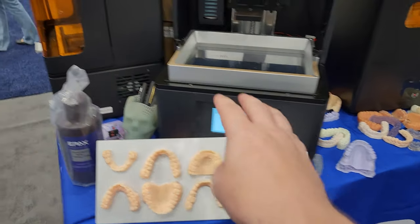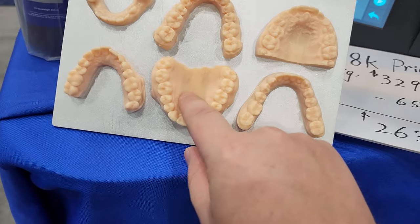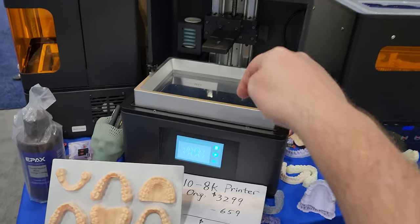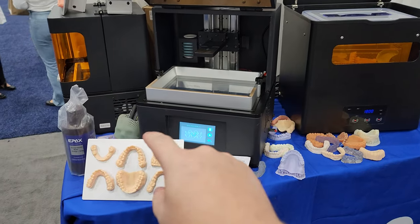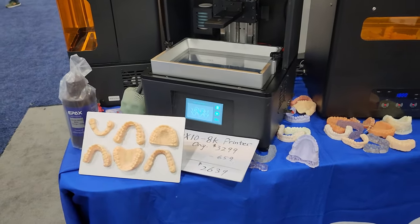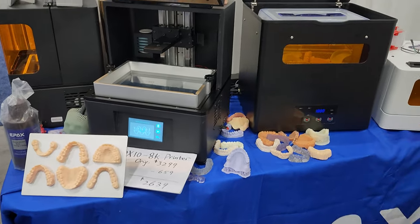So when you hear the 8K and the 4K, that's actually the printing resolution. What they're talking about is the resolution of the laser head, and what it's going to affect is the consistency and the smoothness of your print job. The inconsistencies are called striations — that's the edges that go between layers.